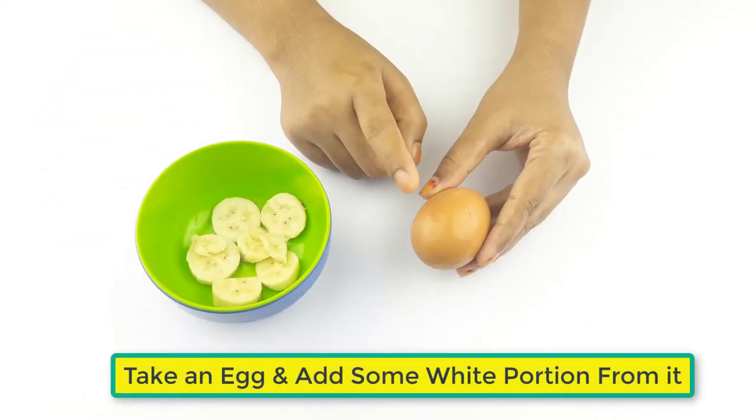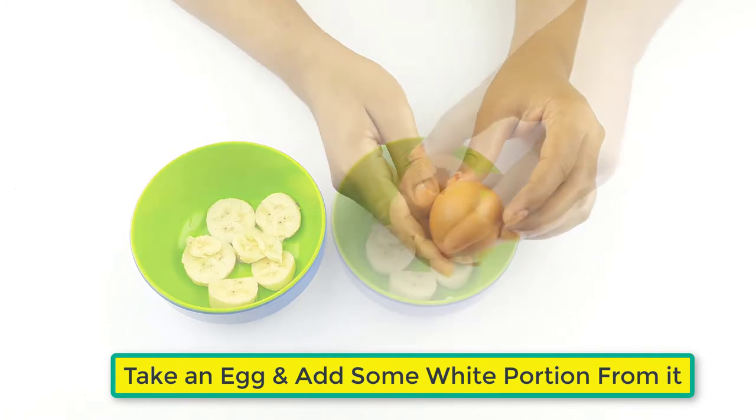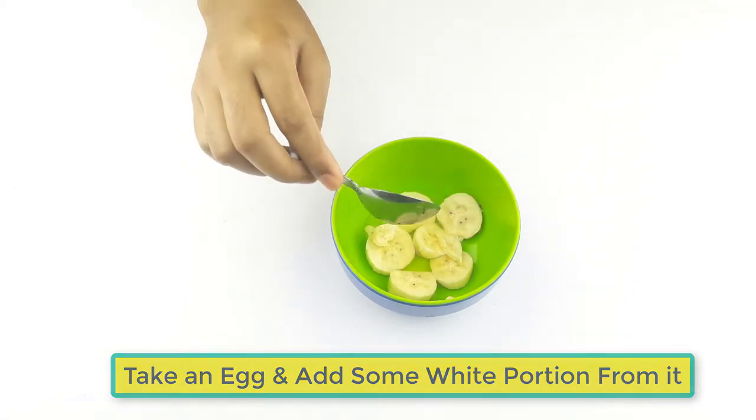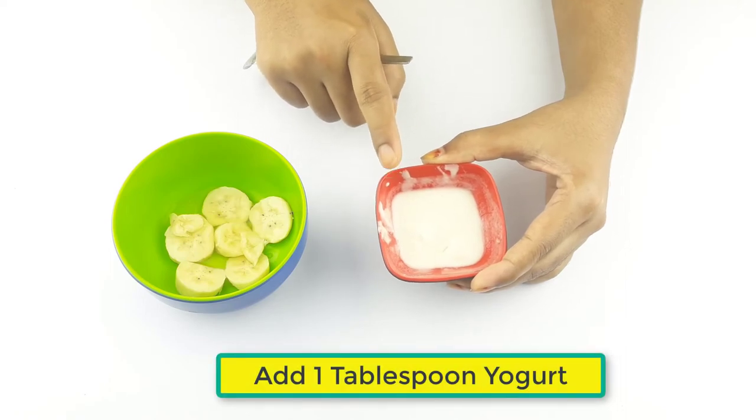Take an egg and add some white portion from it. Now add one tablespoon of yogurt.